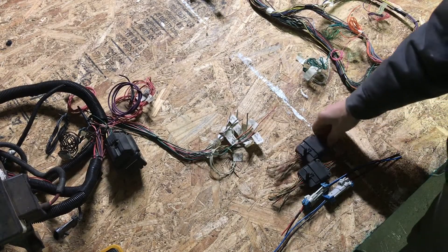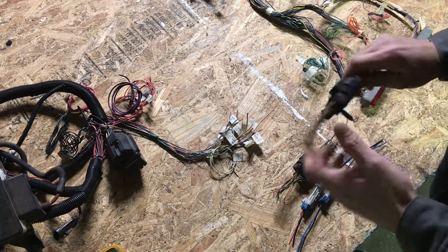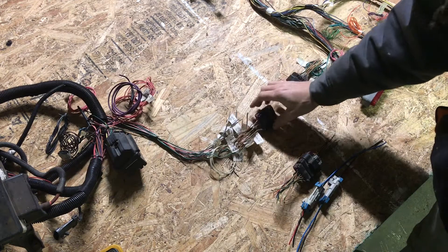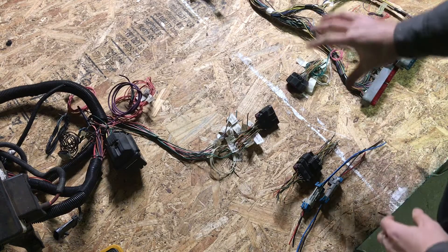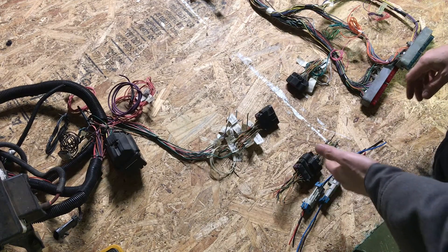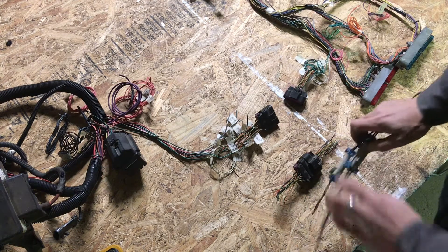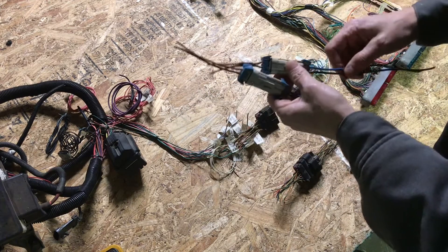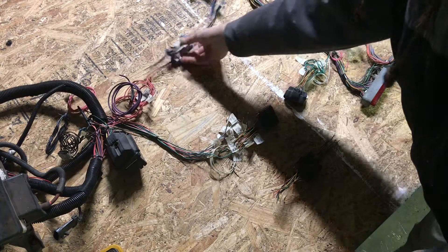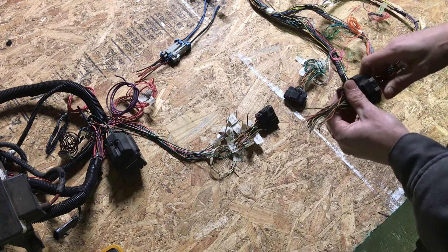Today I went and scoured around the junkyard and I was able to come up with these nice weatherproof connectors. This one has 14 different pins to choose from, and I'm going to use it to splice one end of the harness into the LS harness and the other end into the OBS harness. That way, when it comes time to integrate them, it'll just be a simple matter of unplugging a couple of plugs for easy servicing. I also grabbed these two other plugs because they have nice thick gauge wire and they're weatherproof — I'm going to use these for the key hots and maybe integrate one into the starter circuit.